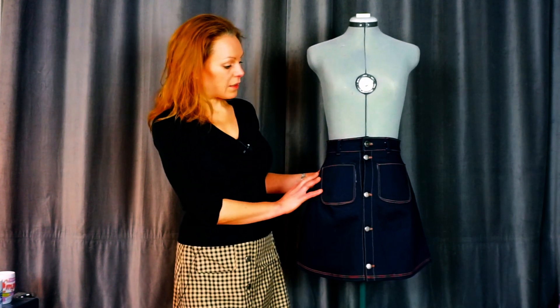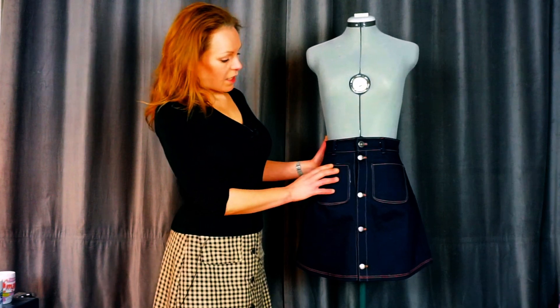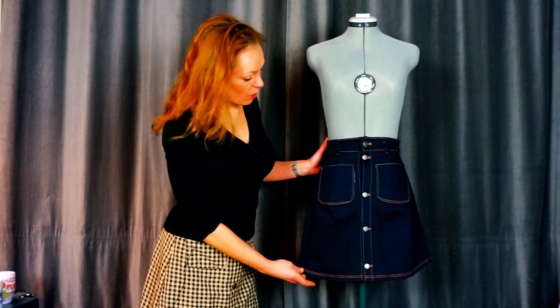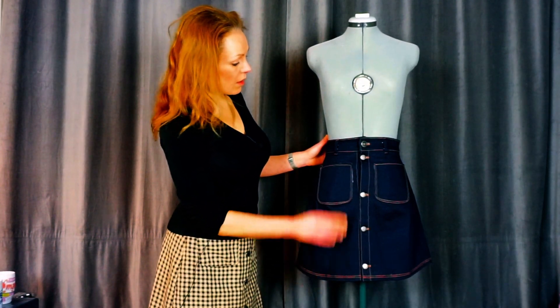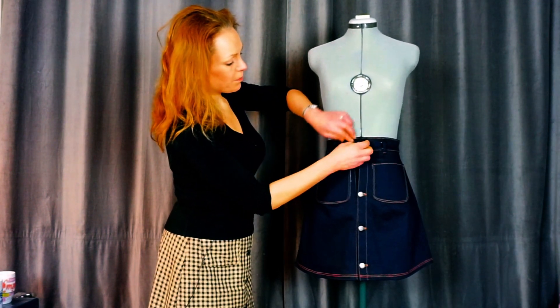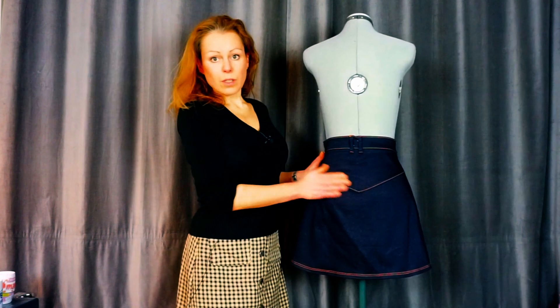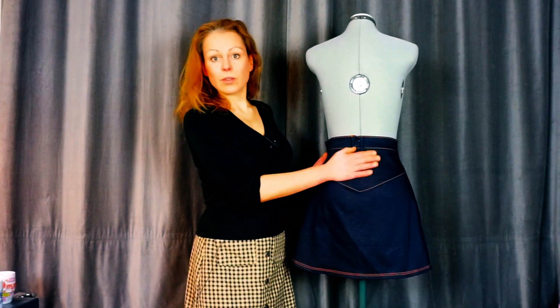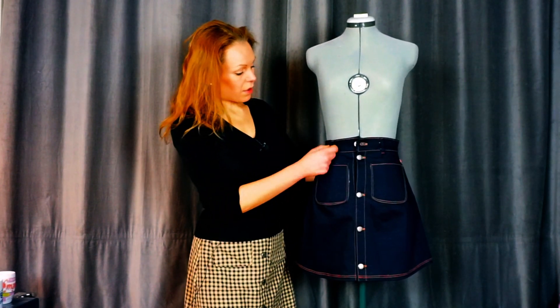Let's have a look at the A-line skirt. It's designed for woven fabrics and you can use tons of different fabrics, but they will give different results. The A-line skirt comes in different lengths — this is the shortest mini length. It also has a scallop hem as an option. They all have a front part, a placket, a waistband, and darts. It has a yoke with integrated darts so you don't have to sew them separately. Options include pockets, belt loops, and you can also sew a belt to it.